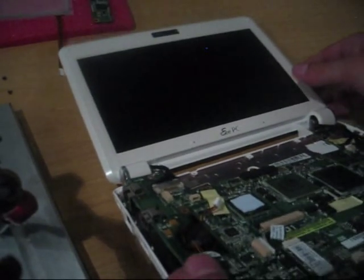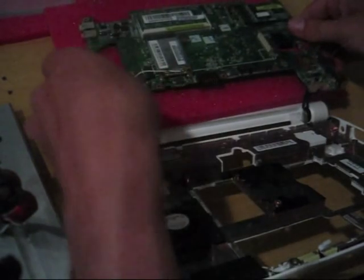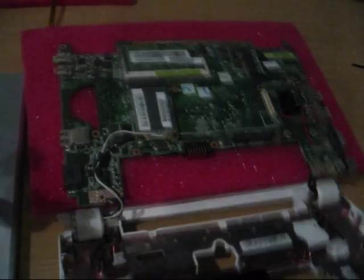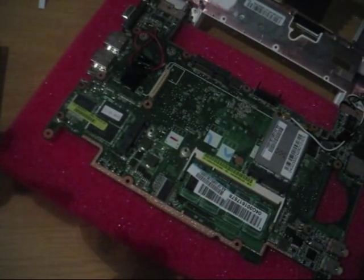Then let's turn the screen like this and use the foam that was in the package from the Vido Dido touch panel. Turn the whole thing toward the screen. Please use something soft between the motherboard and the screen so you don't get any scratches. Move this to the closer position — this will be the working position most of the time, so we have easy access to the soldering places.